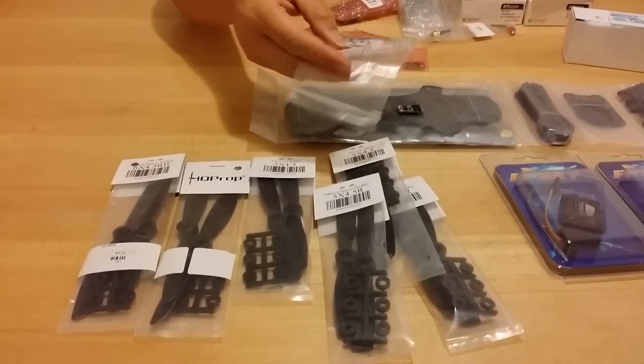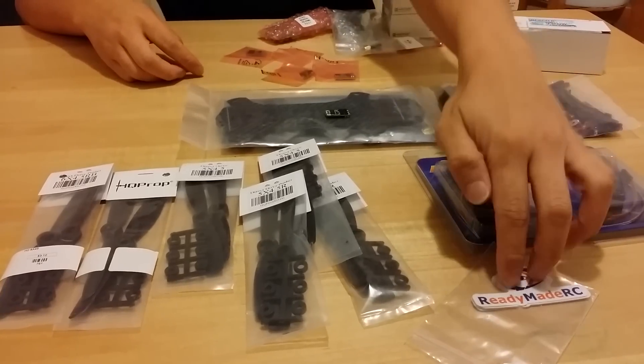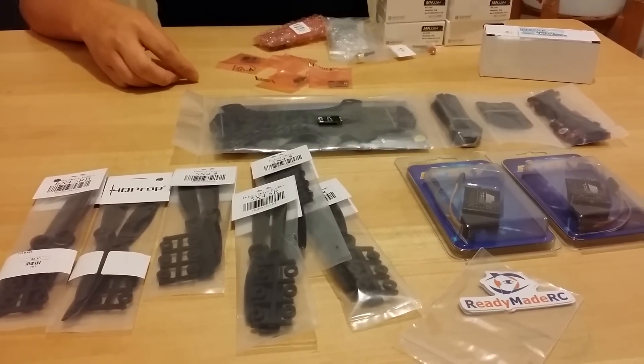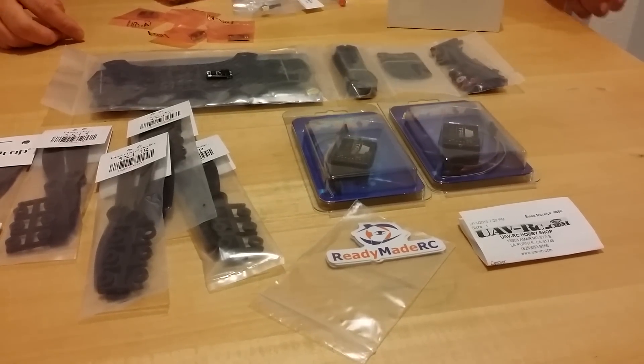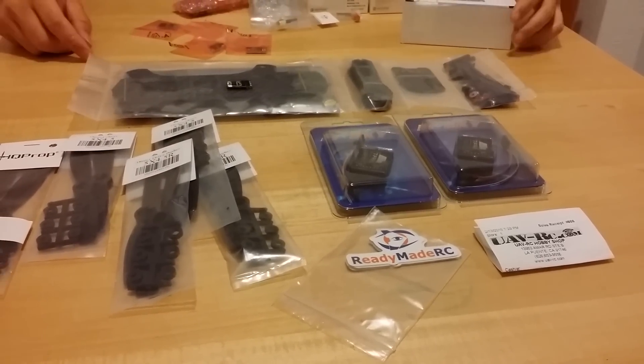You can see I got some cool Ready-Made RC stickers. They have tons of cool FPV equipment, FPV gear, and a large variety of FPV quadcopters too. Be sure to check out Ready-Made RC, UAV-RC.com, and also RedRotorRC.com. I'll post all three links in the description box below.